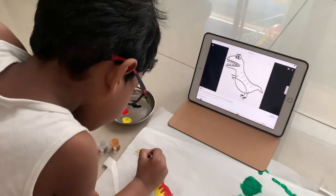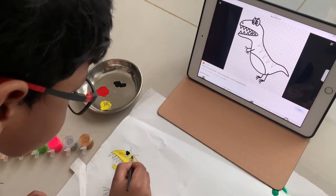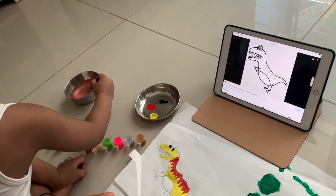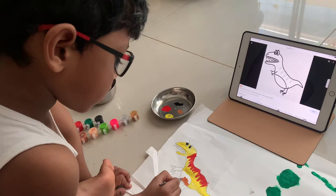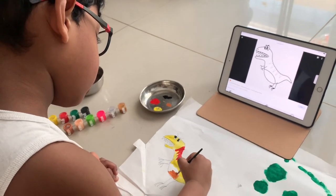Now black for the eyes! Now black for the eyes. Wash it, wash it — see how properly he is washing and putting in another color. Now a little bit of brown for the tummy area.